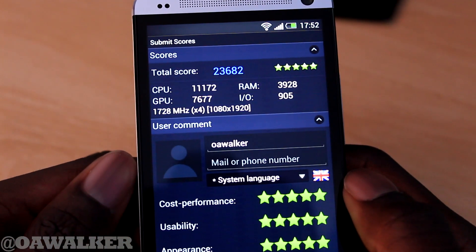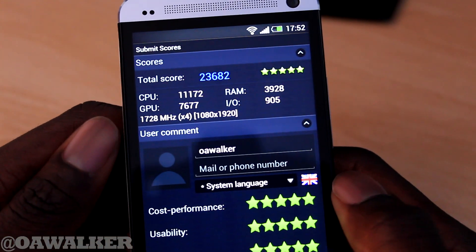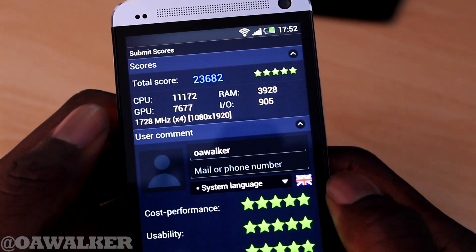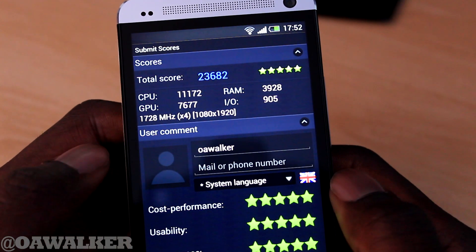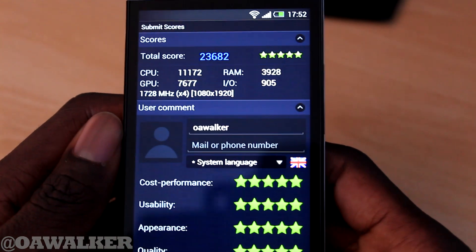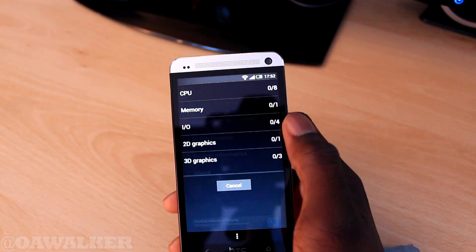So this is the second test I've done and I've got 23,000 again. It seems to be averaging about 23,000. You can see the scores for the GPU, the CPU, the RAM, and the I/O read speed.